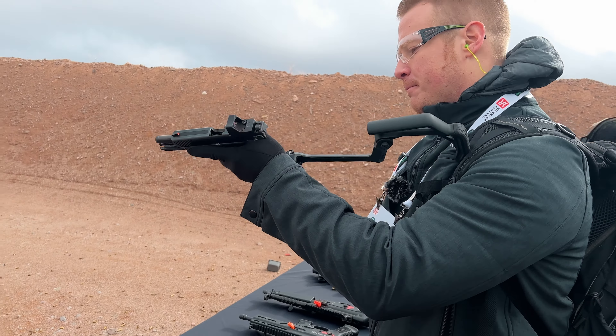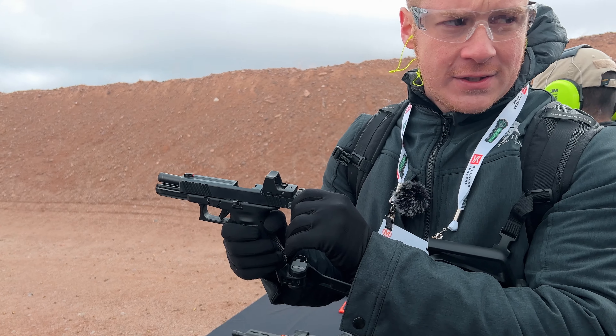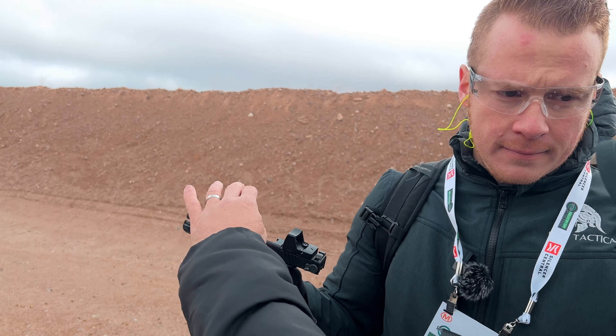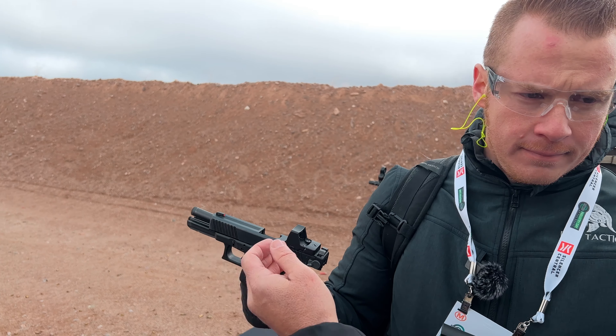So when you go to market with this, is it going to be the entire slide that you purchase? Yes. It will be the slide, the spring, and everything else. It's OEM, so you have to make sure you obviously bring that over. It'll be the full slide with the night sights, the selector paddle, and the indicator. And it's cut, ready for optics.